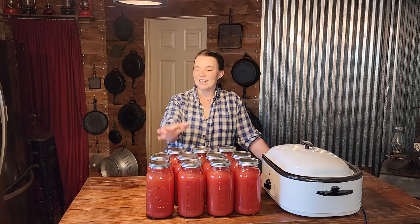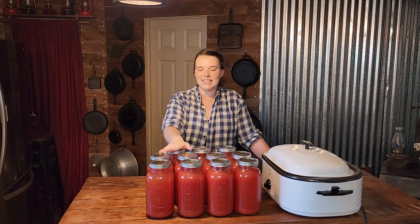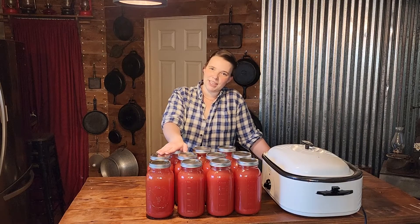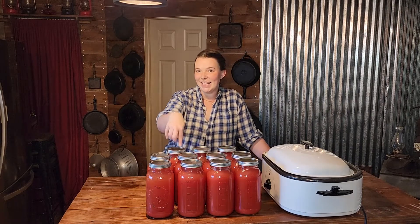I'm just going to say right now — it is not approved to can tomato juice in half-gallon jars. It is not because it's not safe; it's because it's never been tested. They say the only thing approved to can in half-gallon jars is apple juice and grape juice, because people don't can in half-gallon jars anymore since they don't have big families. Well, some of us have big families. So I am going to can in these half-gallon jars — I'm not telling you to, but I am going to show you the process.